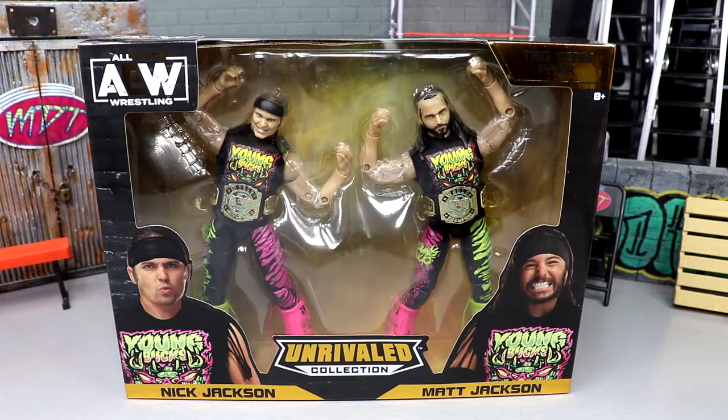Welcome back to another My Name Toys video. Today we're back with an Amazon exclusive AEW Unrivaled Collection review — the Young Bucks Nick and Matt Jackson 2-pack. I'm very excited for these figures. I remember when they got leaked and I was super hyped. I love the neon colors, I love the Young Bucks, I love the shirts. I am worried about a few things, not gonna lie, but we're gonna dive into the two-pack and break everything down.